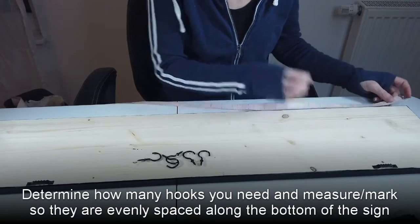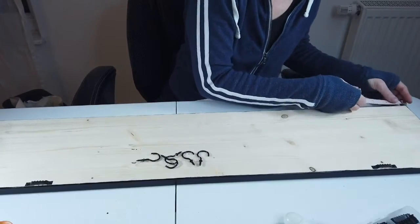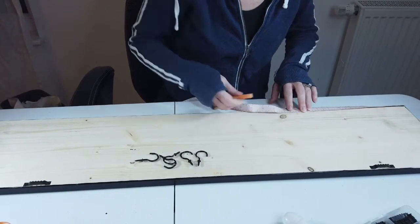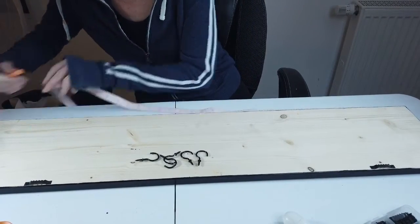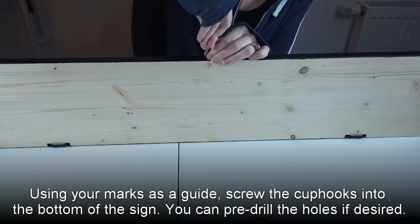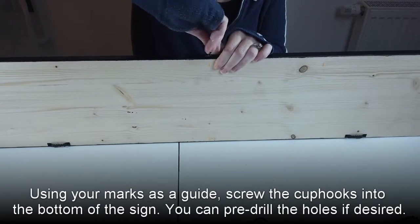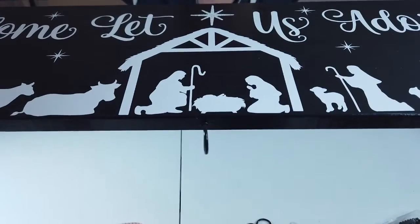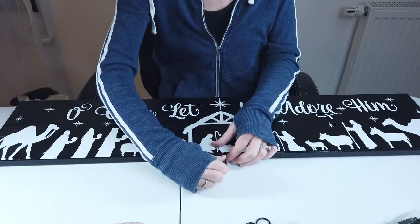I'm going to measure this with my chalk on the back. Okay, so one down. I'll show you that. I'm going to go ahead and continue adding these hooks and then I will show you the finished product.